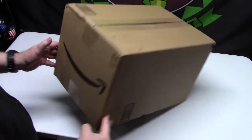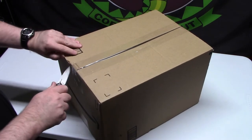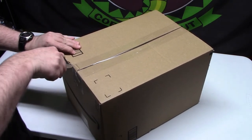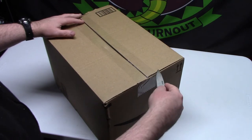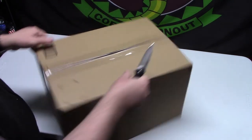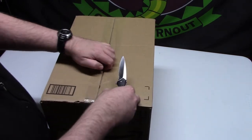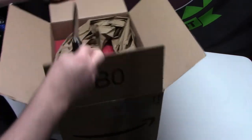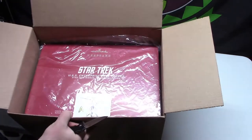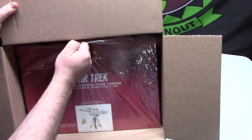Amazon dropped this off on the porch today — they never ring the doorbell. This should be the replacement to my Star Trek Hallmark tree topper. If you saw that previous video, mine was shipped originally in just a plastic bag with no outer shipping box, and one of the nacelles was broken. This replacement is much better — at least it's in an exterior shipping container for extra protection.